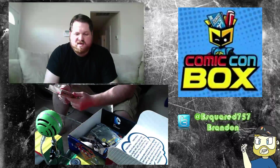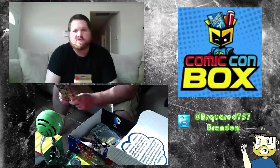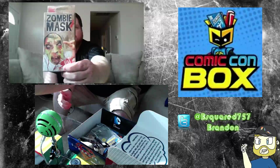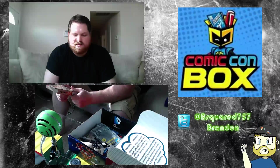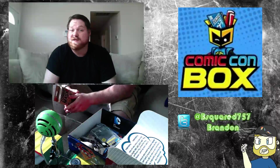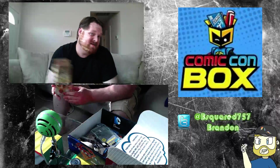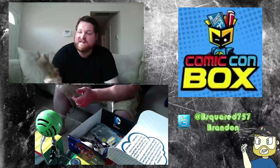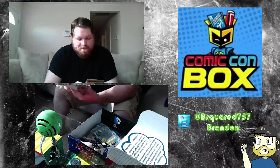Next we got a zombie mask. It looks like this. That's okay — I'm not really into zombies. I mean I like Walking Dead, but I'm not really big into horror stuff, so I might give this away. A little mask comes in a box — it says it is dead stretchy, one size fits all, 90% nylon, 10% spandex.